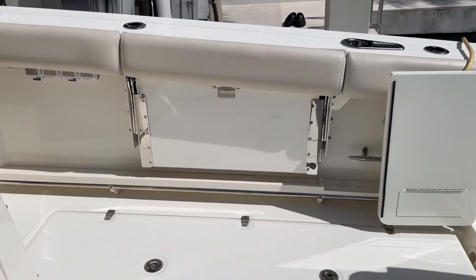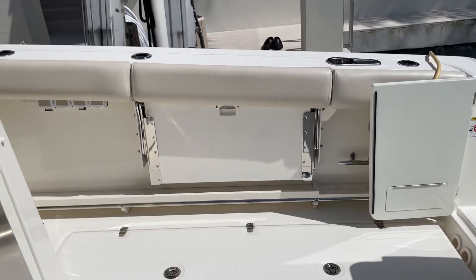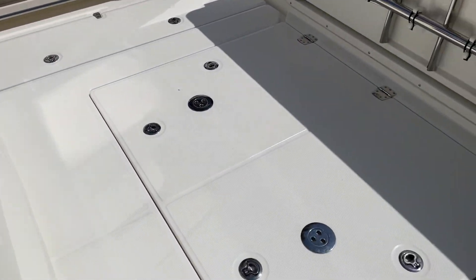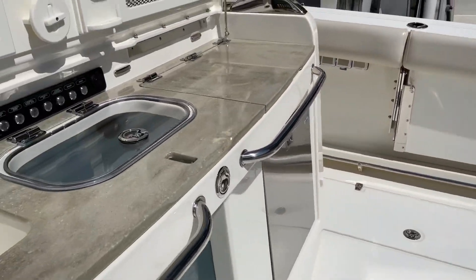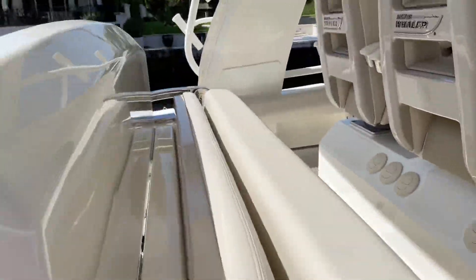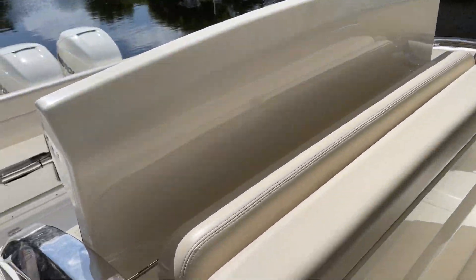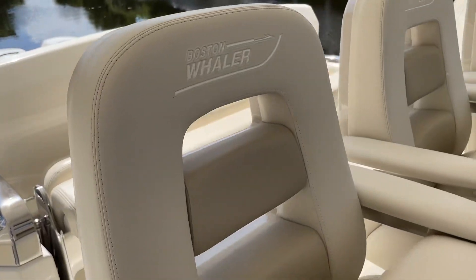He has the optional starboard side pullout seat that makes a nice L-shaped seating back here as well. He has the optional teak tables that store underneath the engine hatch — pull them out when you want to use them. Walking forward, when you're not using this as a barbecue, this converts to a full bench seat back here in the second row seating for three or four people.